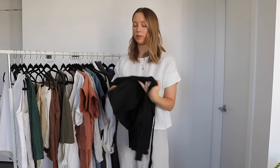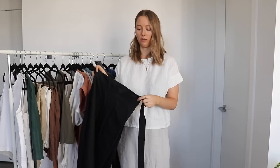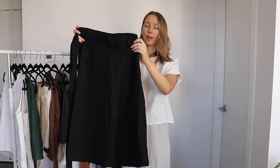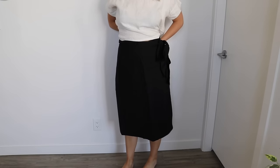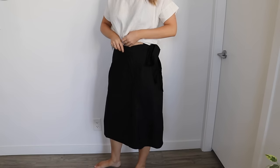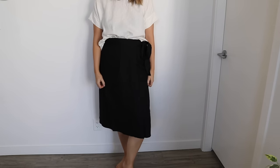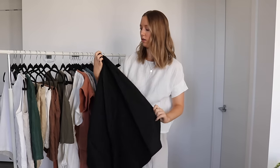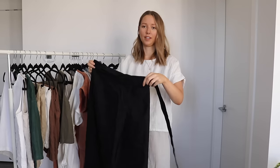Next I have one skirt — a free pattern from Peppermint Magazine, done in collaboration with an independent pattern maker, which I'll link below. It's a black linen wrap skirt with a really nice long waist tie, and a little opening for the tie to go through around the waist. It's a midi-length skirt. I did crop it a little since it's supposed to be longer, and I'm quite tall, so I shortened it to hit around my knee. The only thing I wish is that I had added pockets. But I really like this pattern and would definitely recommend it.